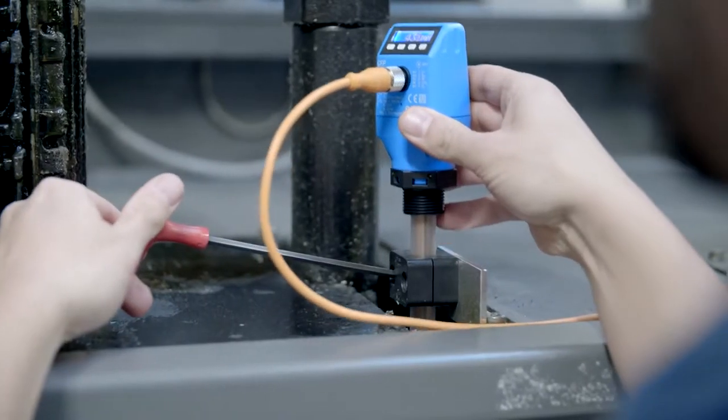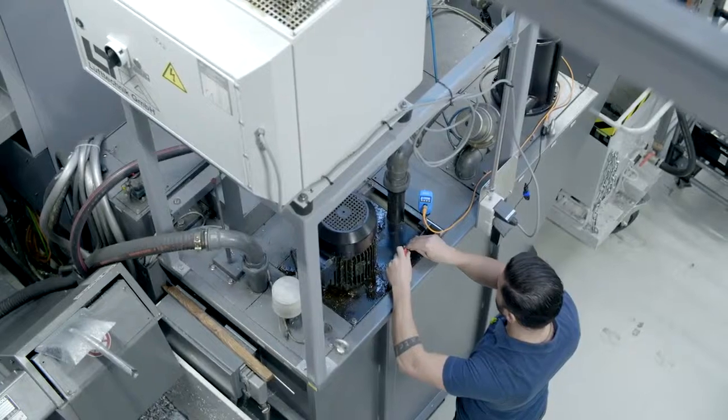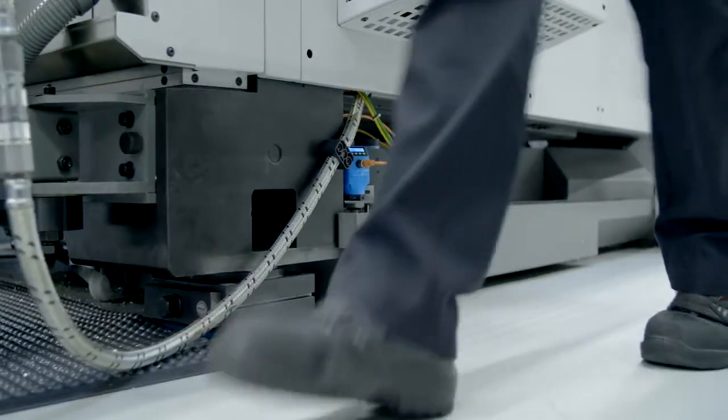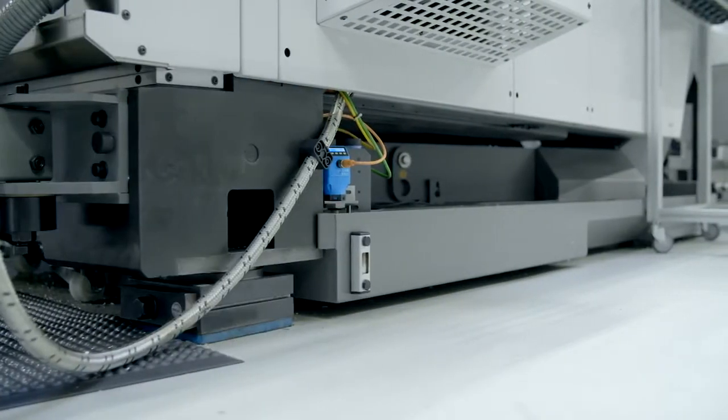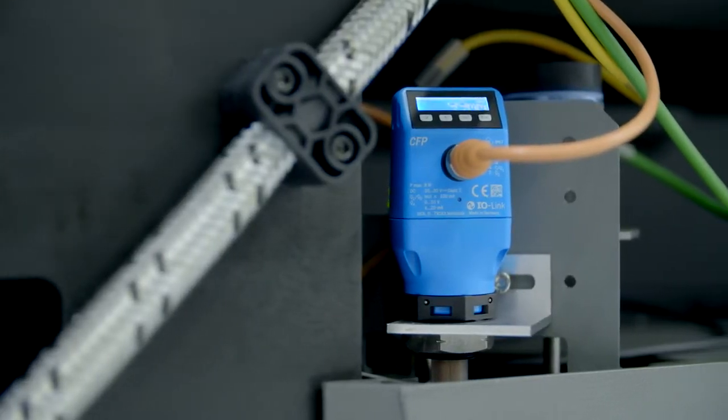The easy clamp bracket provides a flexible means of using one and the same sensor in a whole range of different applications. Due to the compact design of the housing, the sensor can even be installed in locations where space is at a premium.